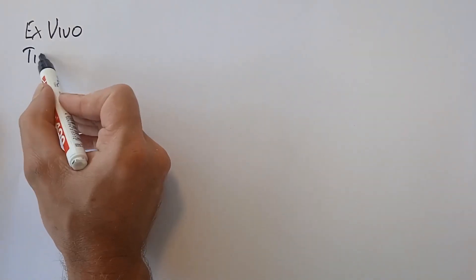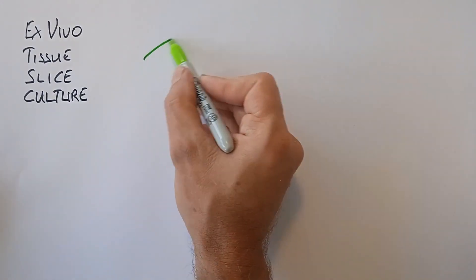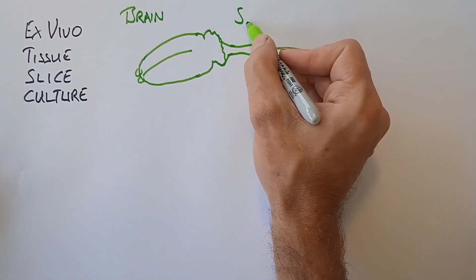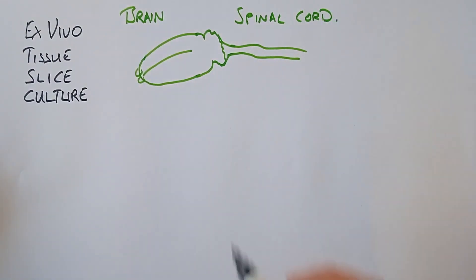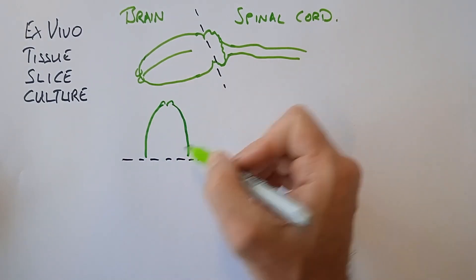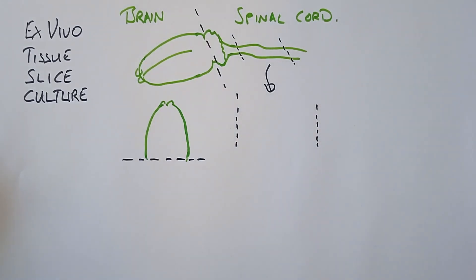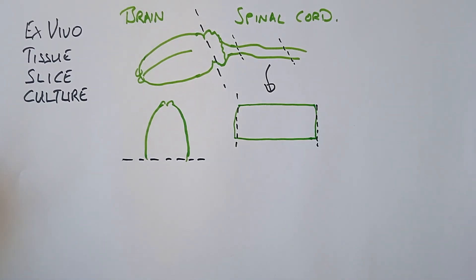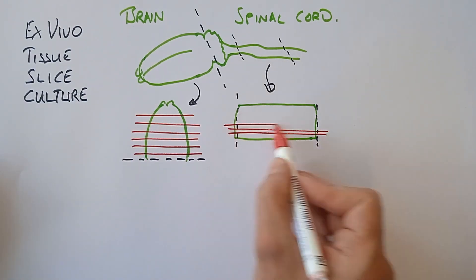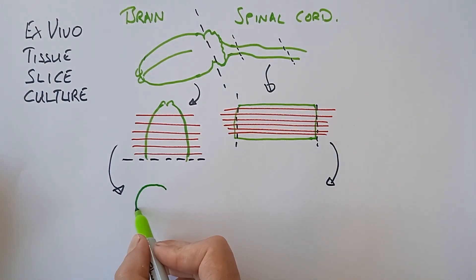So how can a setup such as this be used to reduce animal use in scientific research? Here I want to draw out the basic principles of ex vivo tissue slice culture. I'm drawing a brain and the spinal cord of a rodent — this can then be taken and cut, mounted in an upright fashion. A section of the spinal cord can then also be taken and mounted, then sliced into sections, as shown here for the brain and for the spinal cord, and those can then be grown on the air-liquid interface with medium below them.